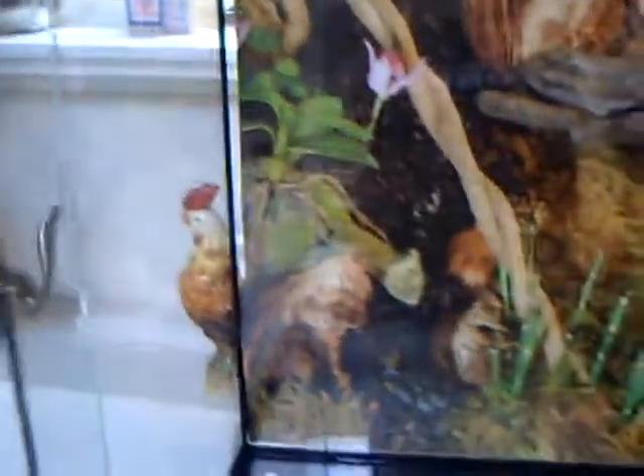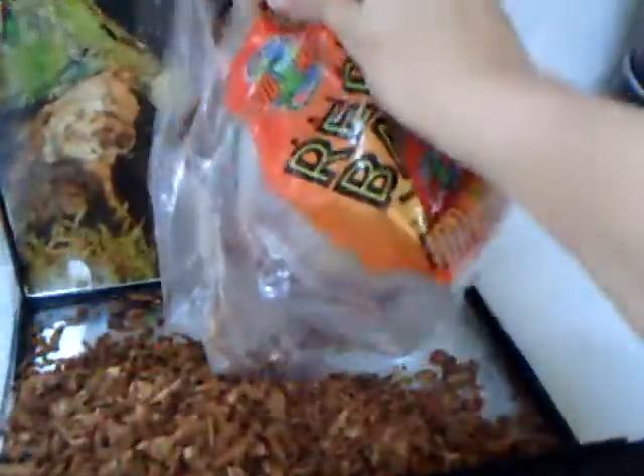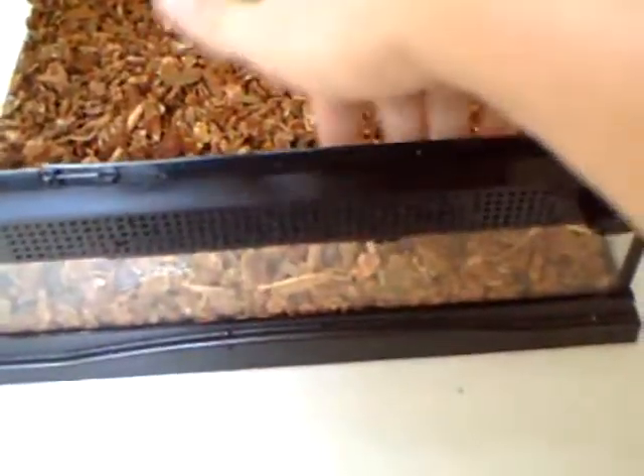You're just going to want to put about one to two inches of reptibark in. Go ahead and put that in, then spread it out and make sure it's all even. I like using reptibark because it holds in moisture well, and it looks pretty nice also.